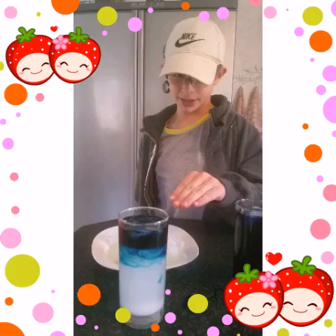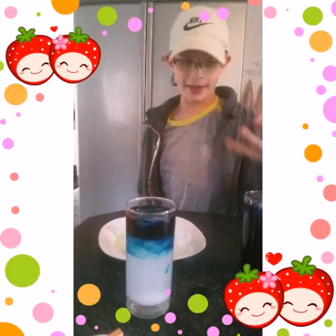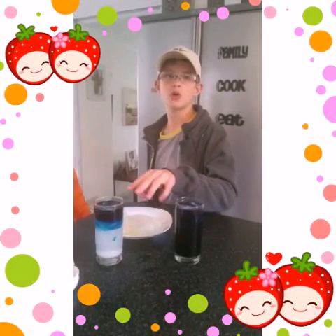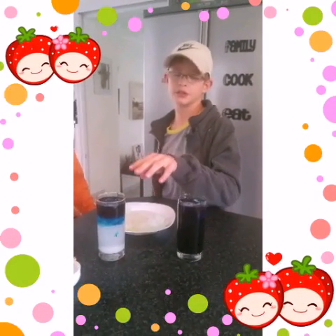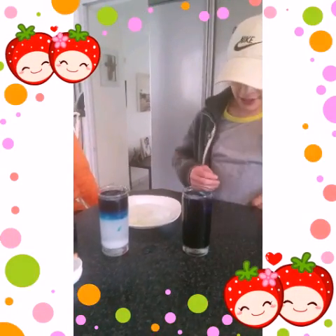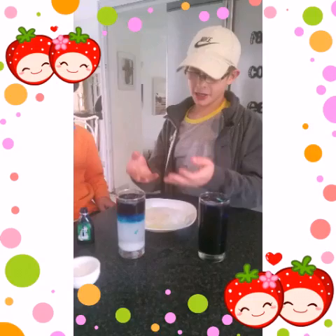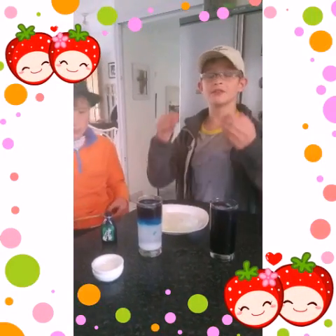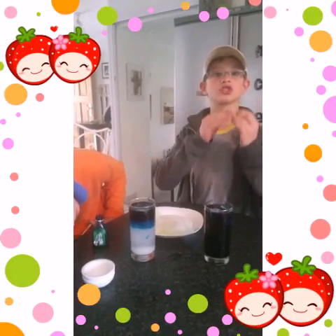Now it will drop a bit, but then it rises back up. The reason why it drops here is because that's where the fresh water is. And the reason why it's floating is because fresh water floats on salt water.